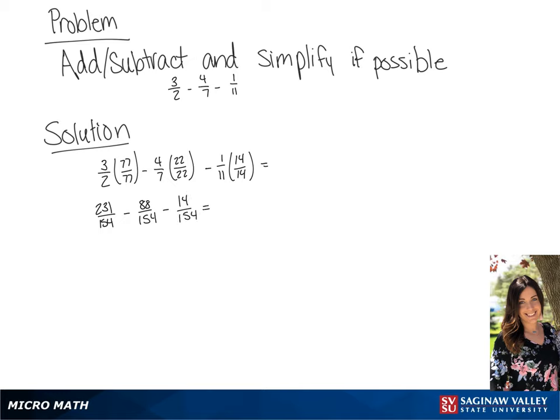If we subtract these fractions, we get our final answer of 129 over 154.